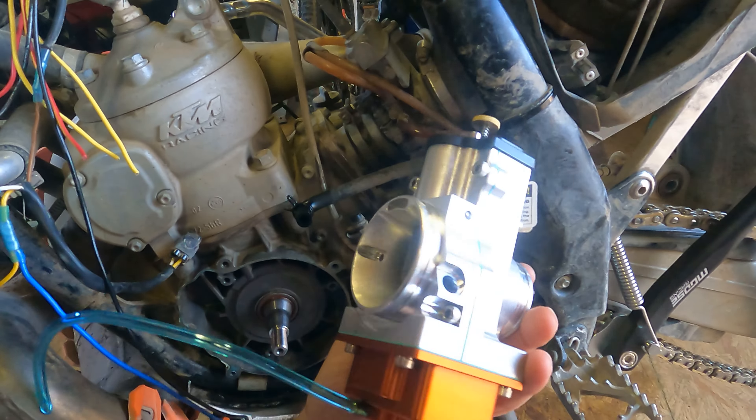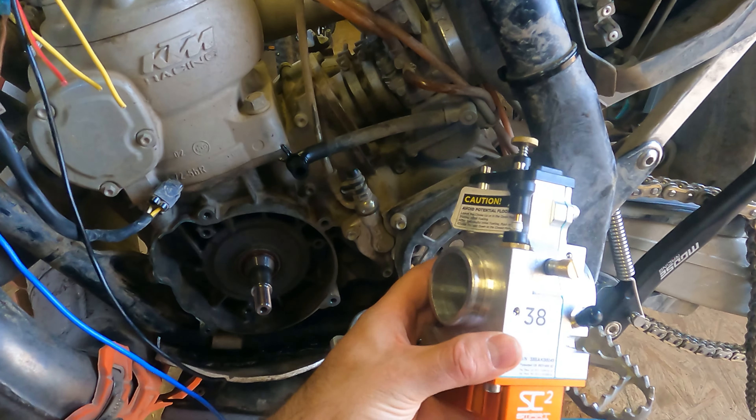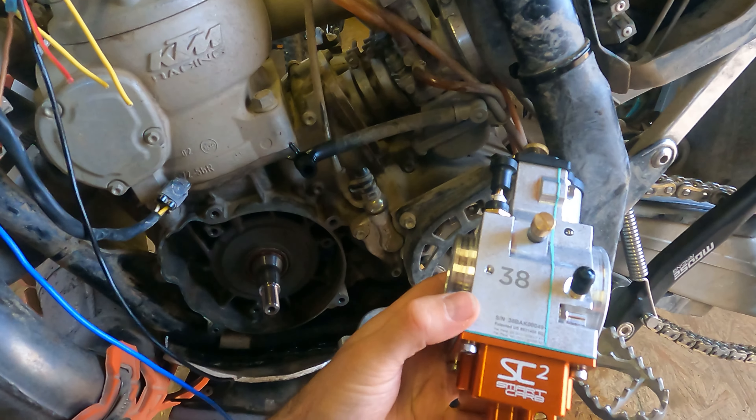In addition to that, carbs require all kinds of cleaning and processing — you've got to throw new seals on, the floats have issues, sometimes your fuel mileage is terrible, and if you tip the bike over, fuel's running out of six different lines. But there's technology now that you can apply to any of these old carbureted bikes that's actually going to get them like 90% of the way to fuel injection.